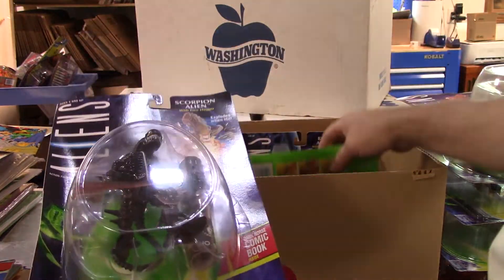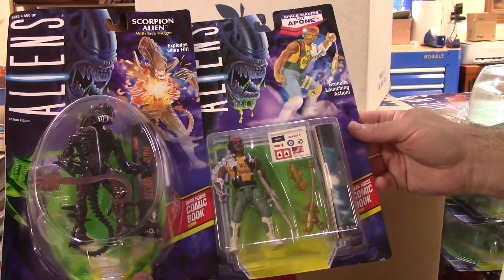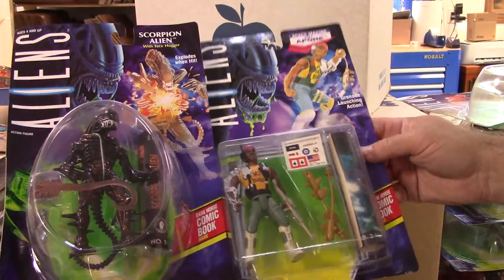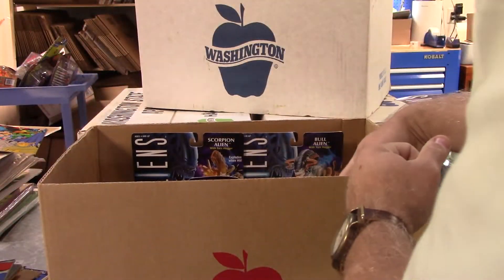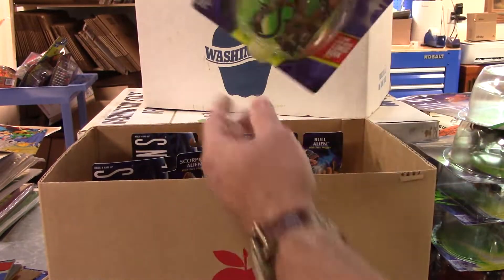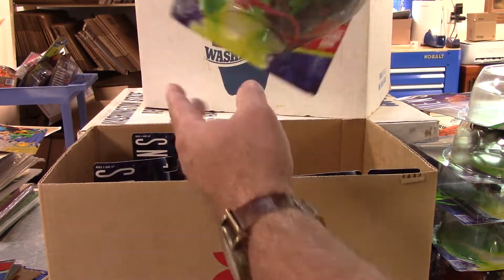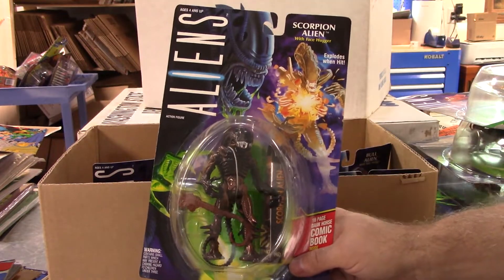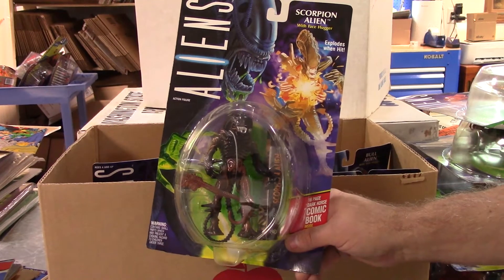That one was upside down - it's Sergeant Apone. I don't know if I've ever had that figure before. There's another one - Scorpion Alien. I think I've had everything else, several Bull Aliens, and one more Scorpion Alien. Box one is off to a great start on this search. We'll see what the other two boxes have.